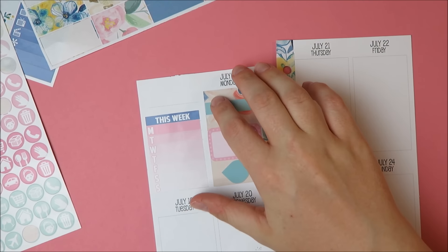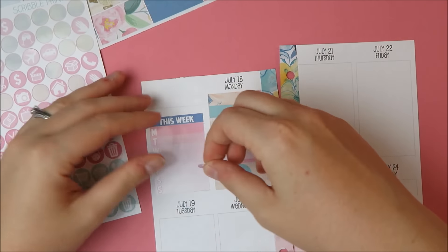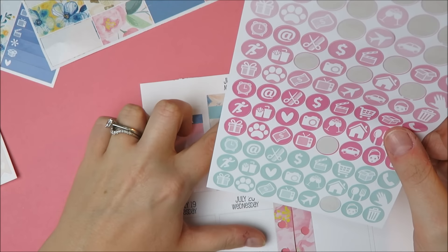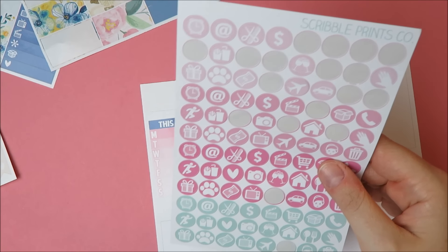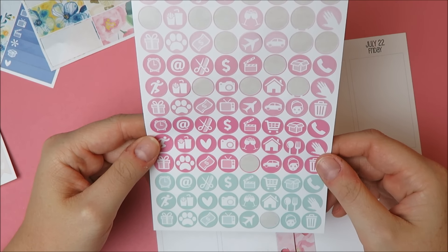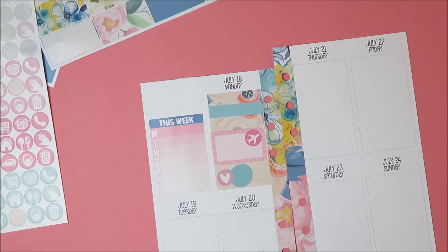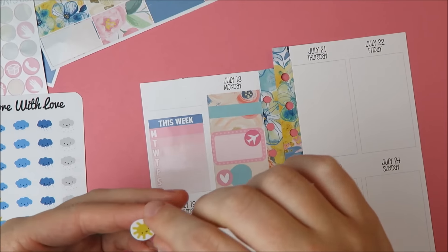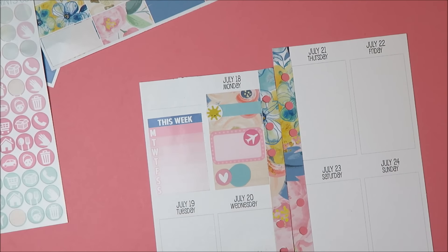I want to do something — I definitely want to do a heart. I just want to mark down that before I leave Nantucket I'm going to be hanging out with my family. Maybe another heart, though that might be heart overkill. I decided to grab these little Once More With Love weather stickers — I'm just going to use the little sun to kind of mark that it'll be like the last beach day before I leave. I think that's cute.